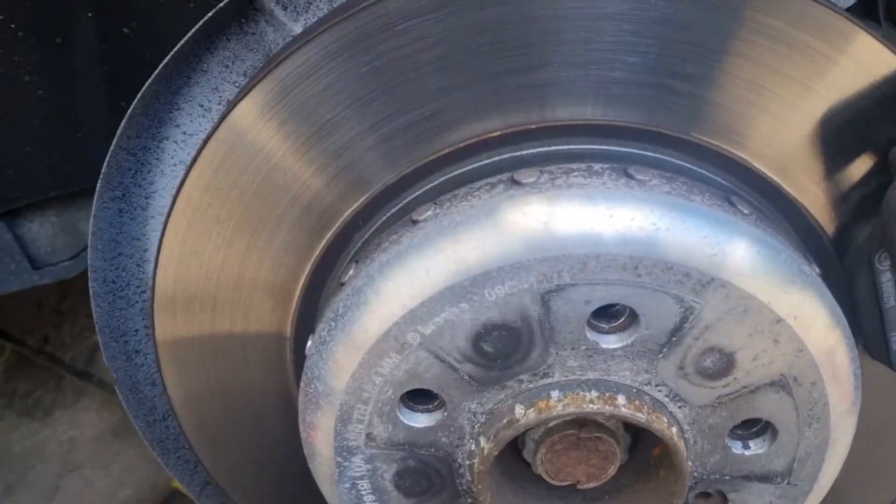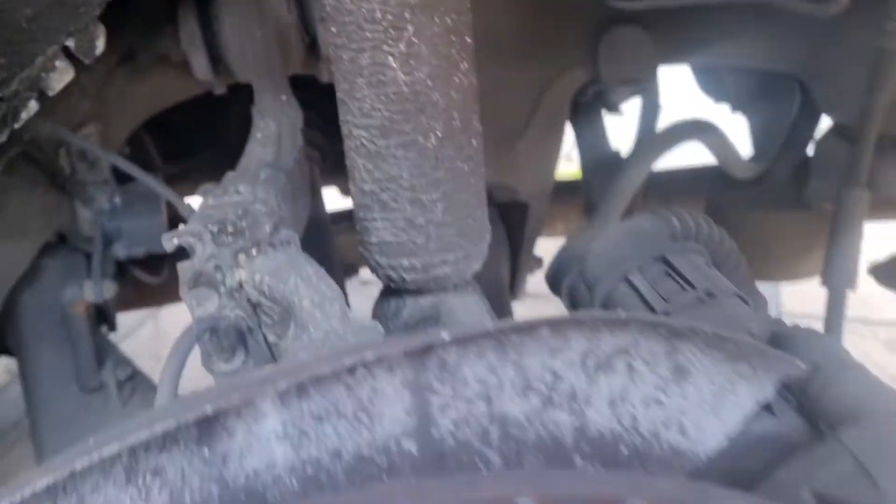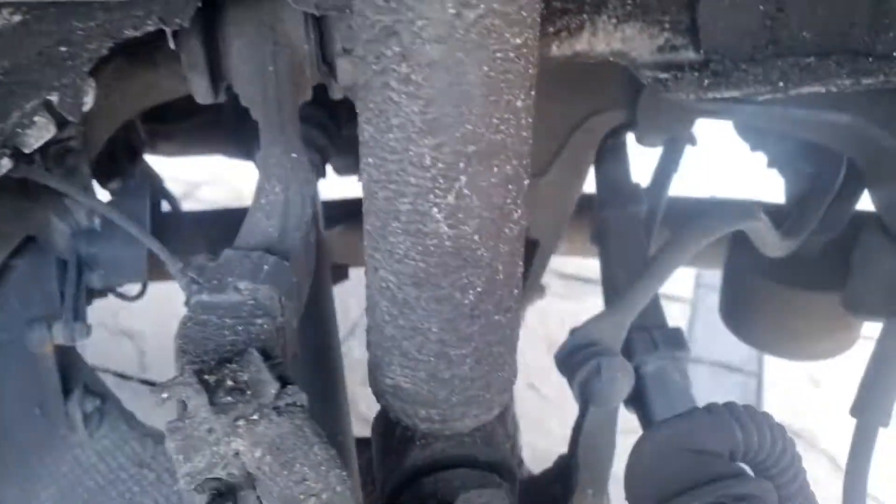We've taken the wheels off both sides. This is the reason we're changing them - the shock is leaking. So we're going to change both sides, which is what I recommend given the age of the car.